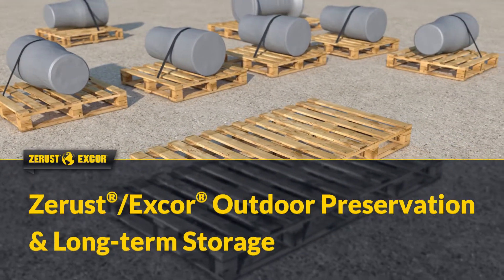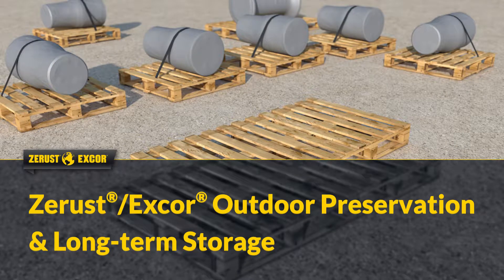Z-Rust X-Core offers a complete corrosion inhibitor solution for the outdoor preservation and long-term storage of metal assets.